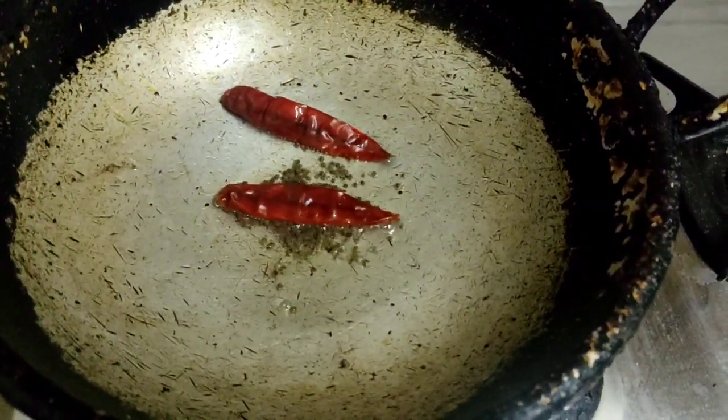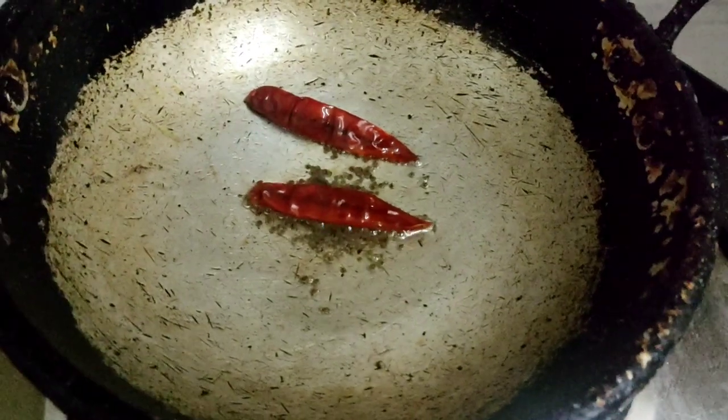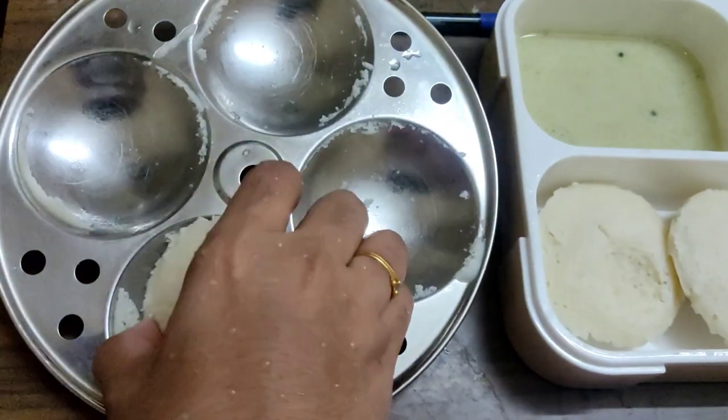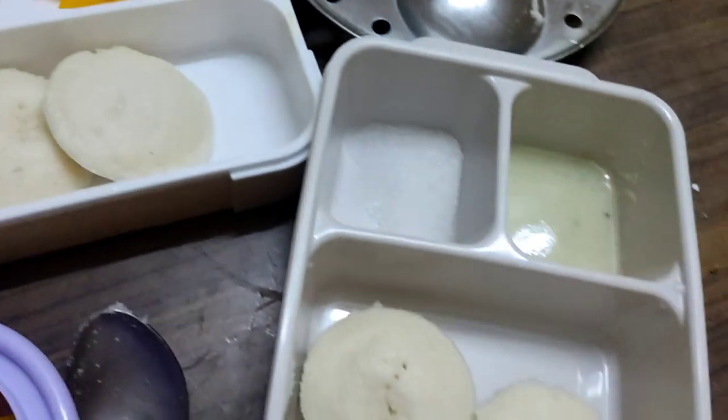We will add a chutney — mix the chutney in it. When you are done, put the food into the fridge and put it away.